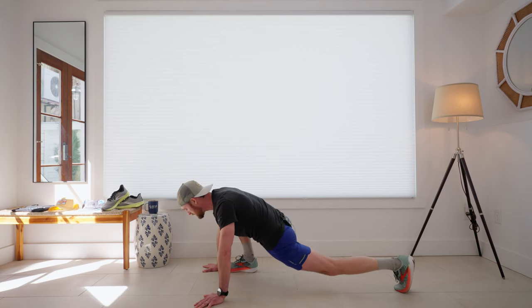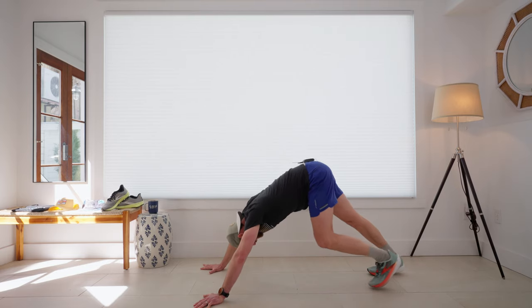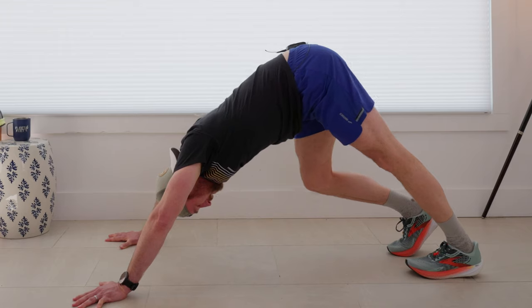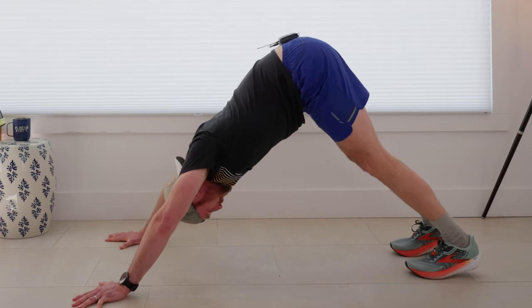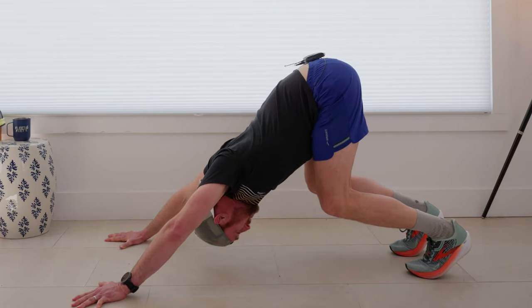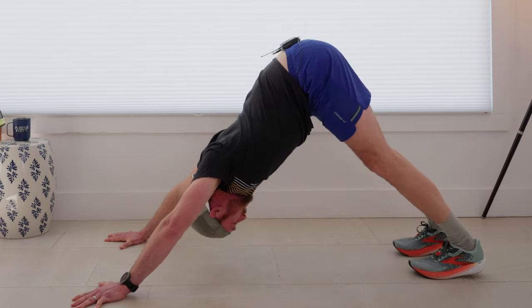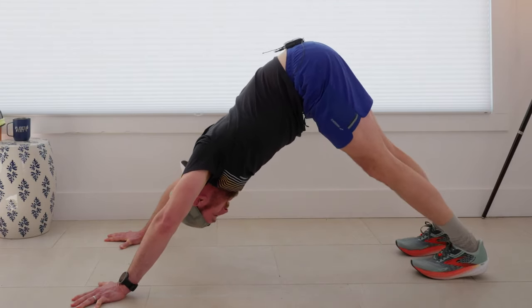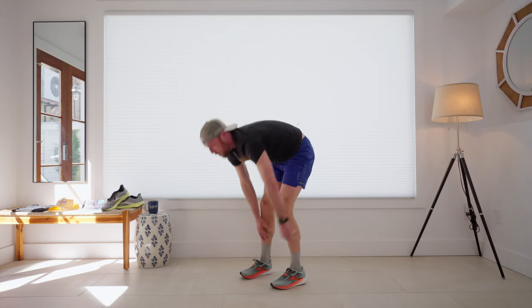Once I've got that done, I'm going to push back into this down dog position. Stretch out those calves, really bend both knees, push that chest through your arms for a little bit more upper body. And then, just like that, I've cooled down and I'm ready for the rest of my day.